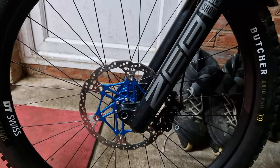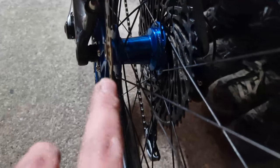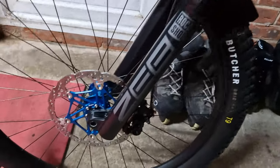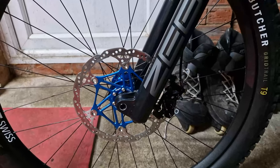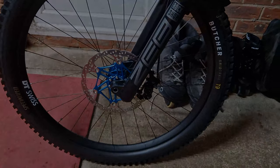At the back we've got the standard 200mm rotor, which is 1.8mm. Thanks for watching - I hope you found this of use. Message me if you've got any questions about this pig of a rotor.